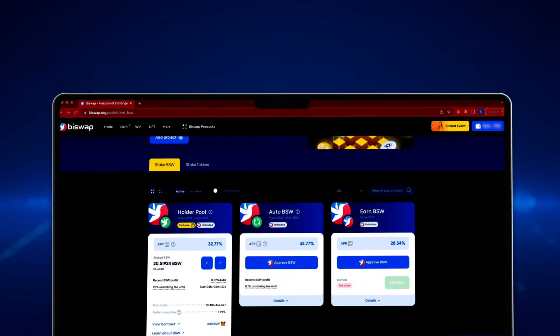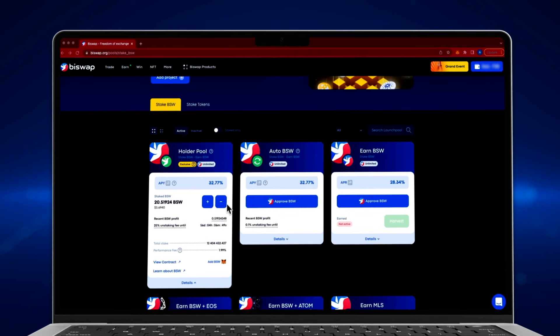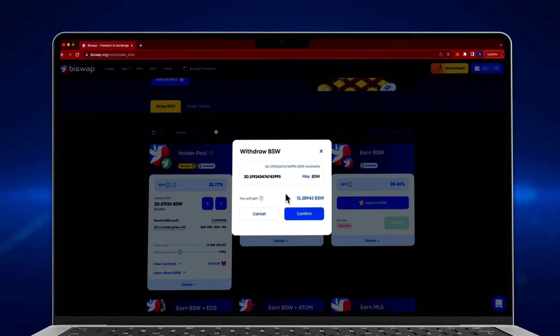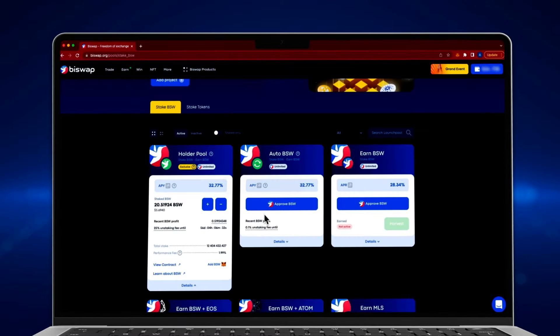Here you can see the early withdrawal fee timer. To get the earned tokens or withdraw them all, simply press the minus button and enter the desired amount. Make sure there are no more early withdrawal fees. Since the early withdrawal fee is still active, we will not withdraw tokens at this time.